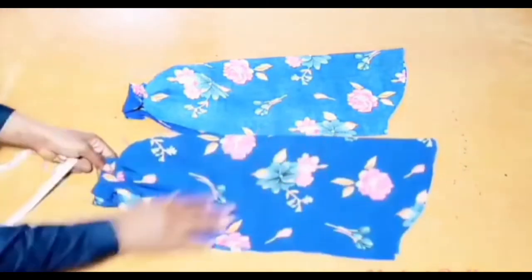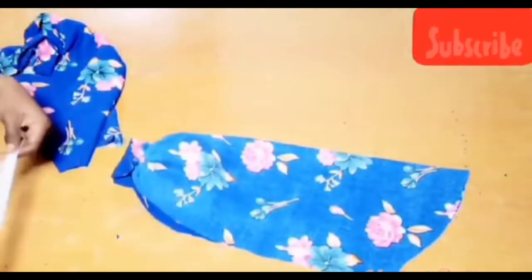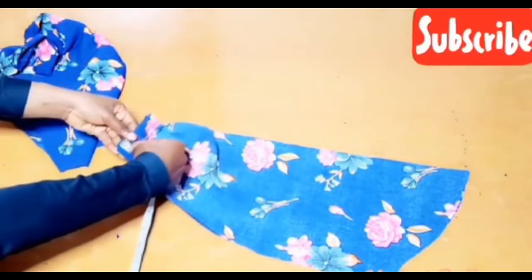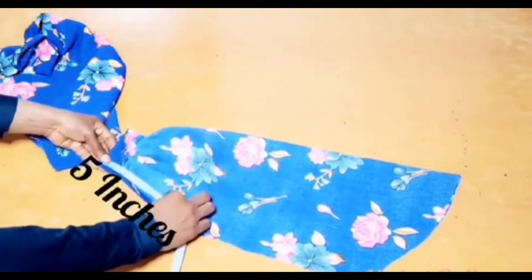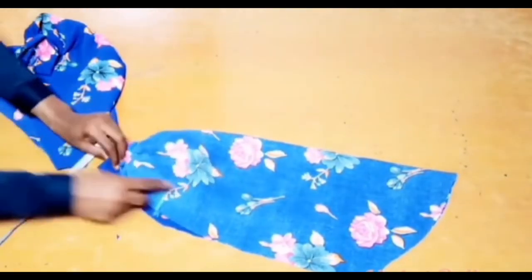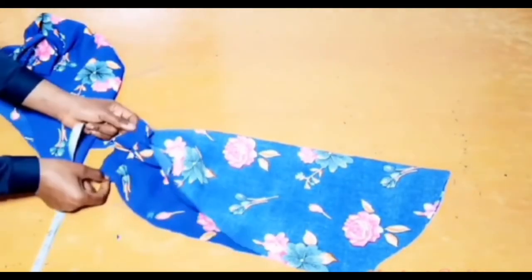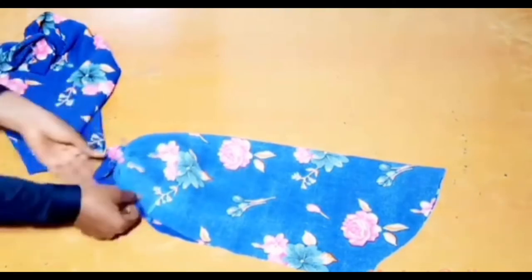The next thing is to join the sides of the sleeve. From the band area I'll take 5 inches — this is so I can pull up my sleeve to perform ablution or do other things. From the 5-inch point I'm going to stitch and join my sleeve up to that 5-inch point.